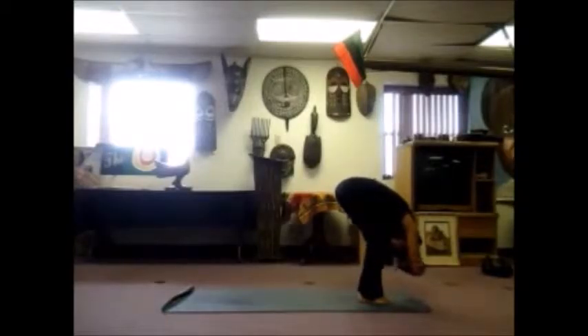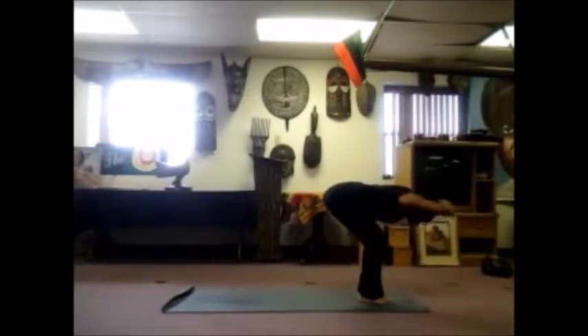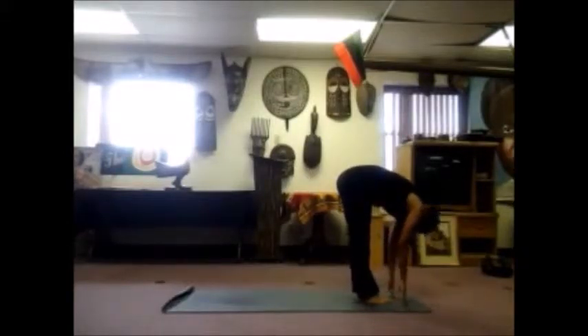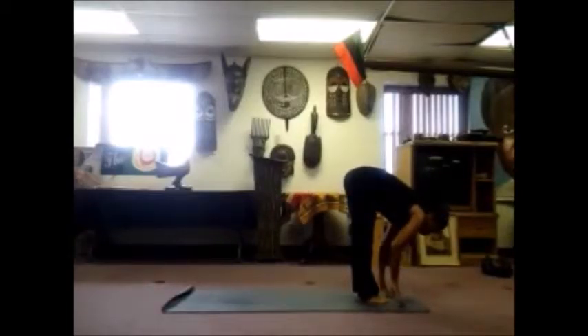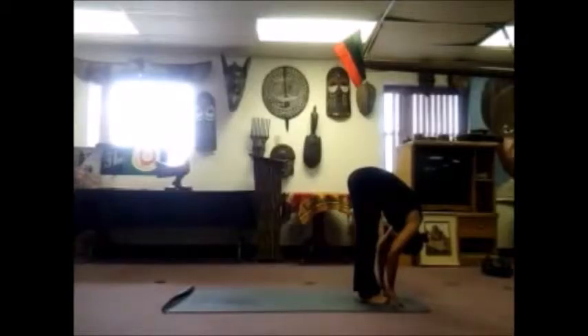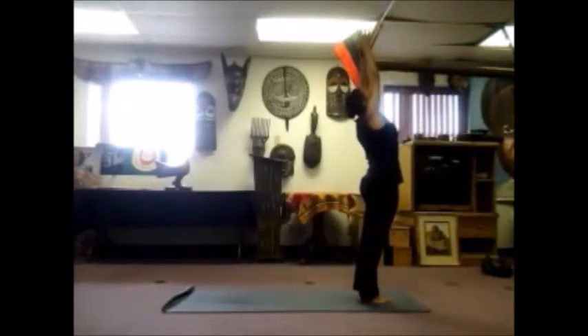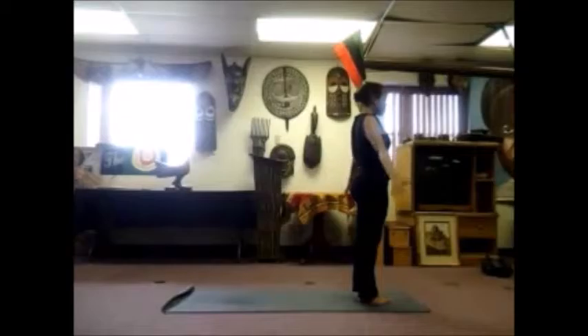Bend your knees, bring your belly to your thighs, hold on to the opposite elbows. As you inhale, lift up into a halfway lift, knees bent. Exhale, fold forward, bring your fingers all the way down to the mat. Halfway lift, roll your shoulders back, flat back, long legs. Exhale and fold, relax your head and neck. Sweep your hands out and up, strong legs rising up high, palms touch above your head. And as you exhale, bring those hands out and down to the side.